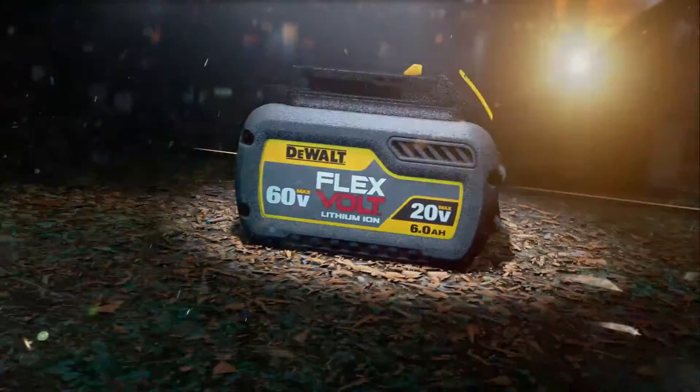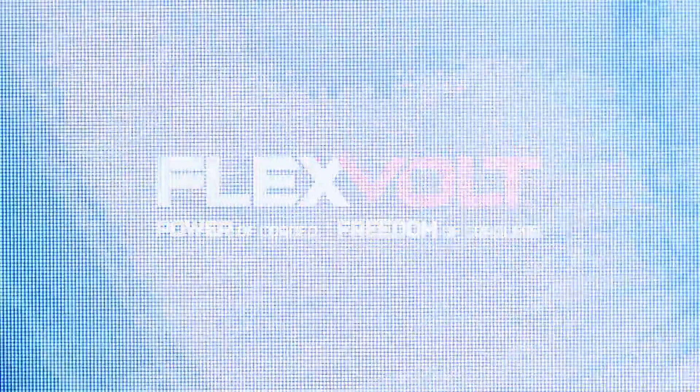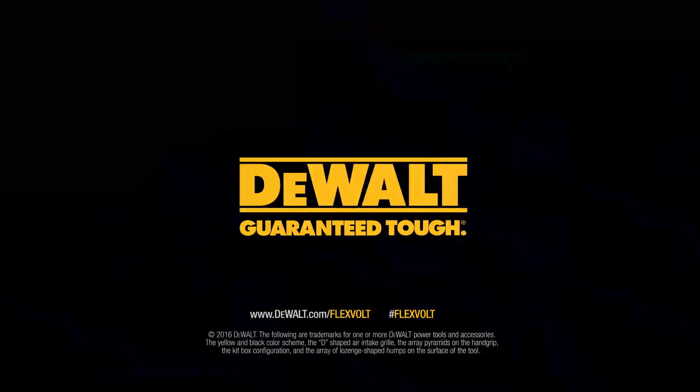FlexVolt: power of corded, freedom of cordless. Built guaranteed tough by DeWalt.